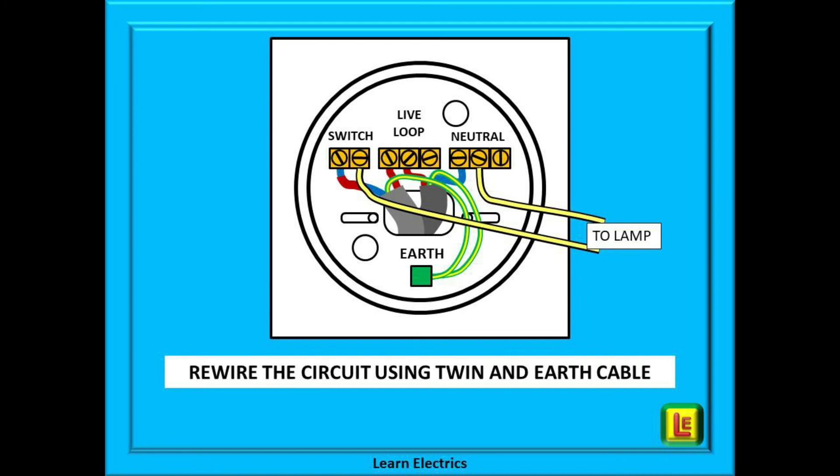The second option is to rewire the whole circuit in twin and earth cable. And to be honest, if it has been there since 1966 then a rewire is on the cards anyway.